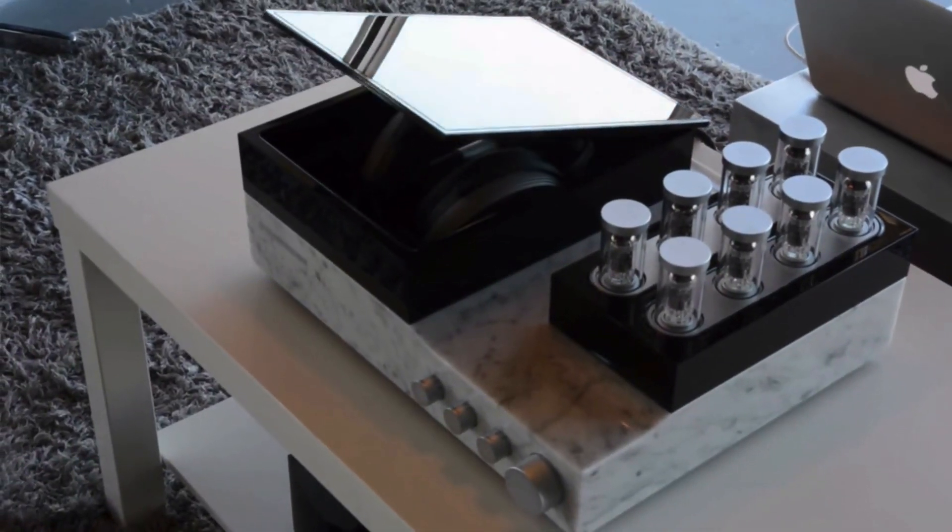In the next video in this series I'll share my experience trying sixty thousand dollar Orpheus open back headphones at the Sennheiser flagship store in Germany. So that's all for now. Thanks for watching. Subscribe here for more content and I'll see you guys in the next one.